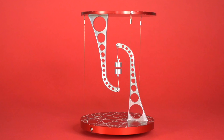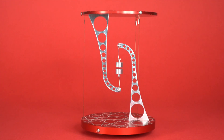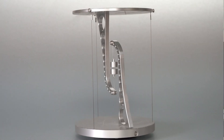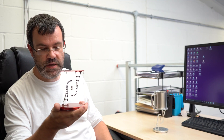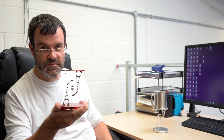Up until now we've only sold our tensegrity tables in red. For this project, we're releasing it in 8 colours and 7 different patterns. We need your help in order to produce a large enough batch to make this new product affordable and allow new options such as the colours and patterns. Please back us and we can make this project happen.